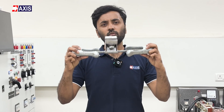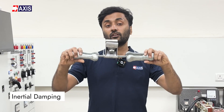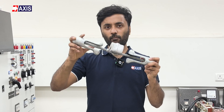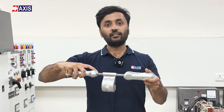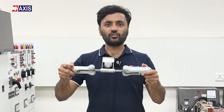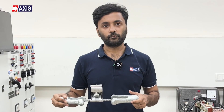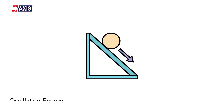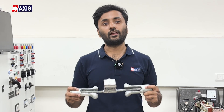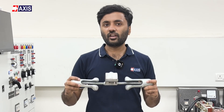But how do these dampers absorb the vibration? They use a principle called inertial damping. The damper has weights attached to a cable or messenger wire on either side. As the power line vibrates, these weights move out of sync with the vibration, creating opposing forces that cancel out the motion. Vibration dampers also absorb some of the oscillation energy — the kinetic energy of the vibrating power line — which reduces the vibration amplitude and stress on the conductor.